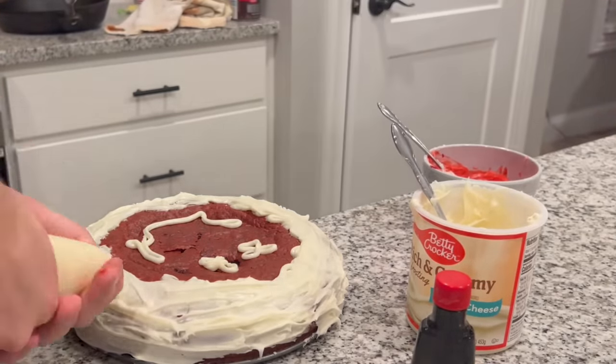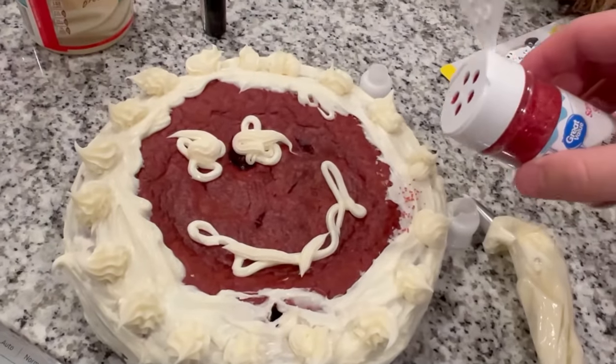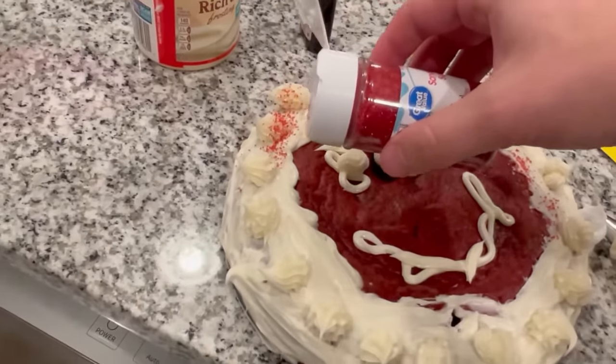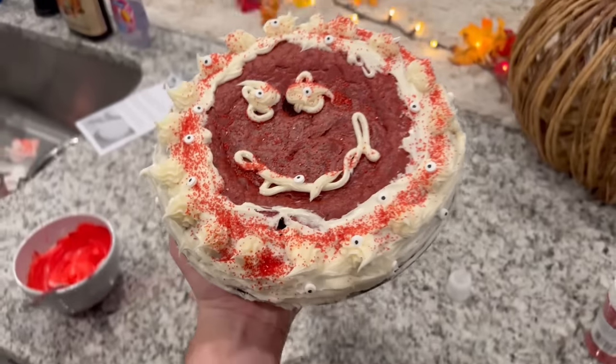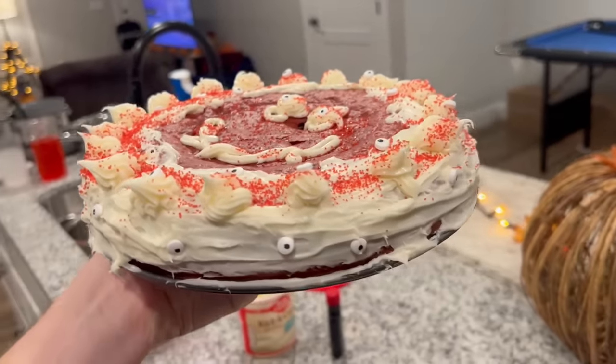Once you're completely finished with the decorations and you're happy with your frosting, dust some of that red decorating dust on top of the cake, and then throw some of your locally sourced eyeballs on top in whatever pattern you want. And here it is — an authentic party-goer cake that you can eat with only a few human parts.